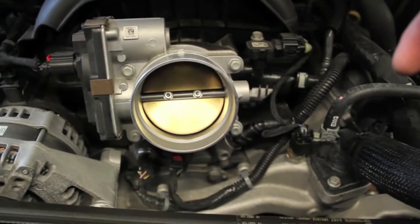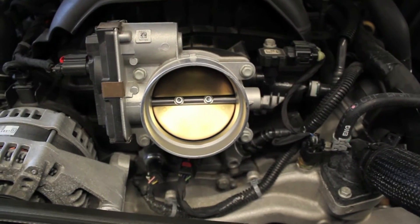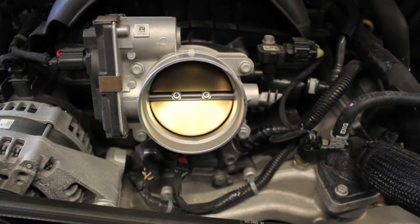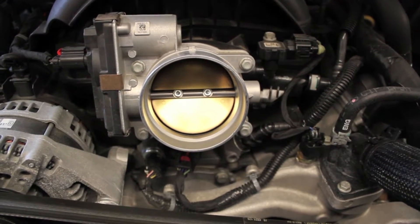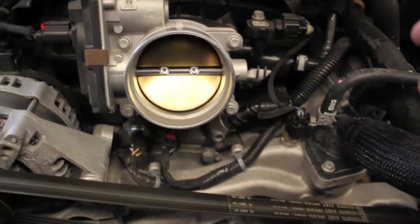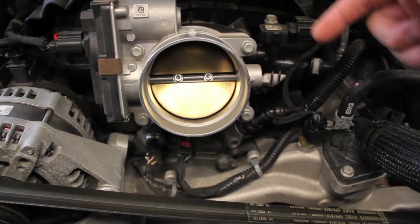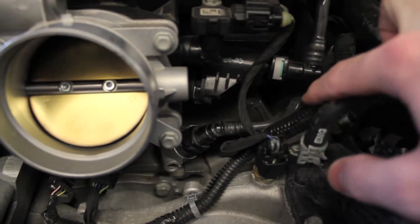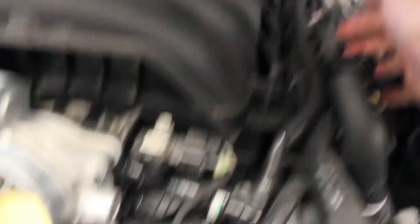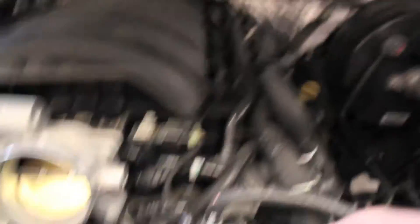For the PCV catch can, my truck is a 5.3 liter Ecotech motor. However, the tubing locations vary on three different engines — the 4.3, the 5.3, and the 6.2 — they're all slightly different. The 6.2 has both tubes you need right next to each other, really easy to find. On the 5.3, it's this tube down here and it runs back to about mid-halfway back on the valve cover.